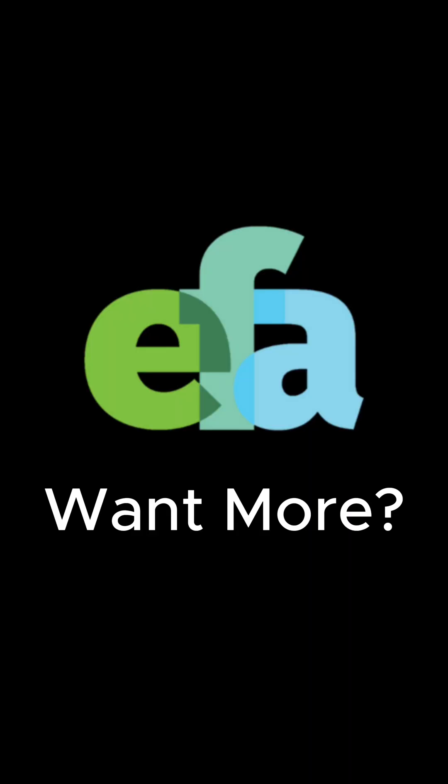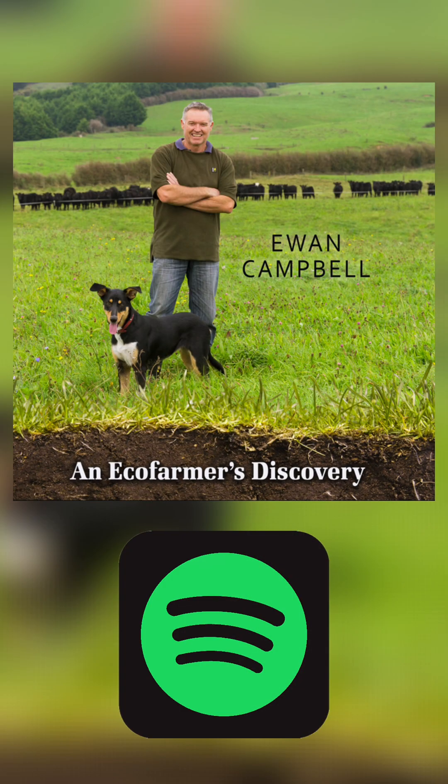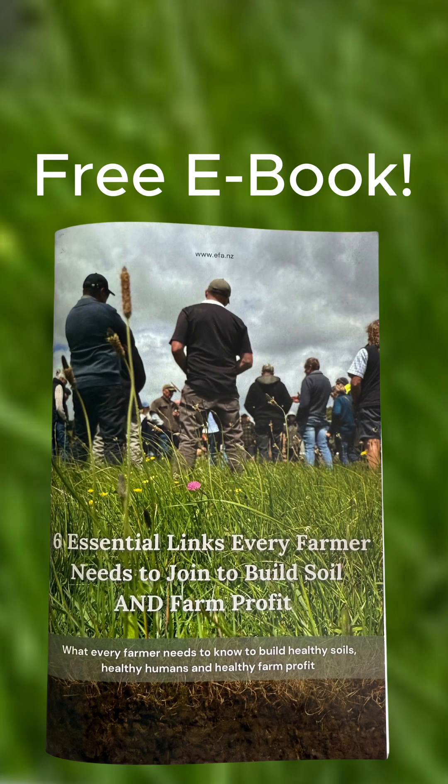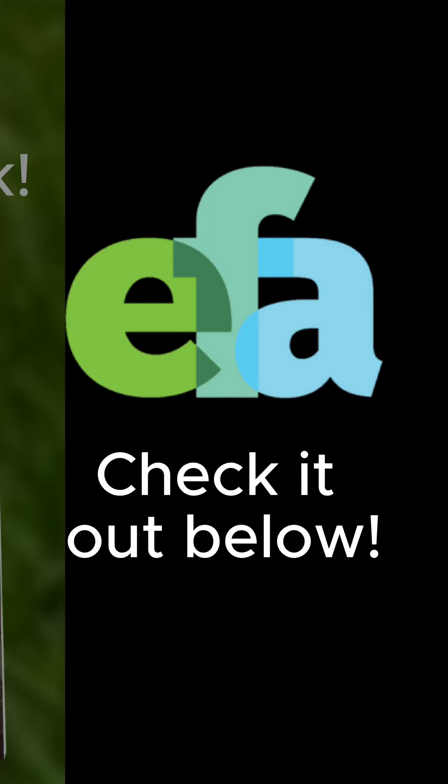Keen to dive deeper? Check out our audiobook on EcoFarmers Discovery on Spotify, or grab our free e-book, The Six Things You Need to Improve Soil and Farm Profit. Links in the description.